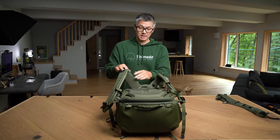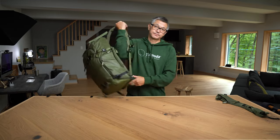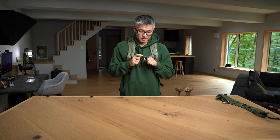We do have strap keepers here, so you'll want to thread it through the strap keeper. So let's just put the bag on. You can see without the sternum strap secured, it does have a nice, more traditional backpack fit. The straps will kind of pull a little more outward to the outer edges of your shoulders and just kind of rest there. If you had a lot of weight in there, this might become uncomfortable after a while, so you'll want to secure the sternum strap.